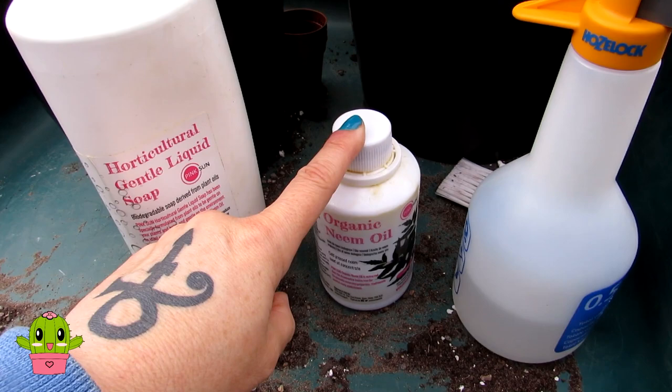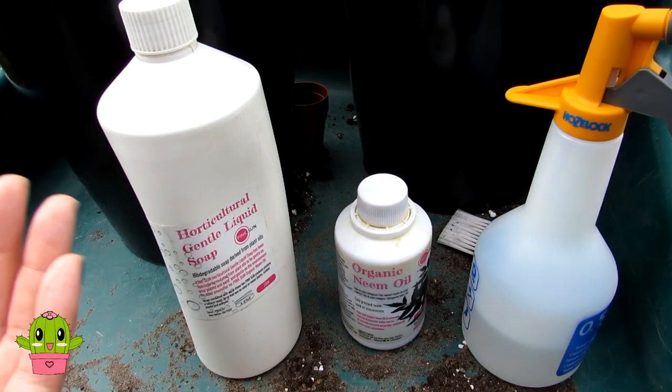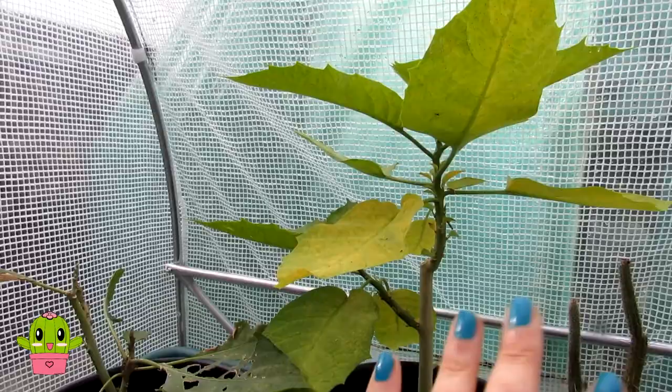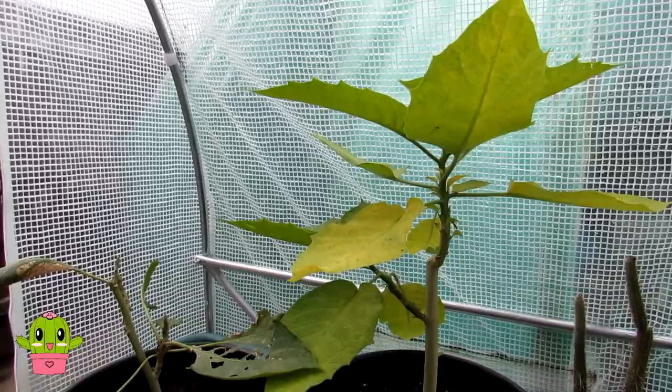I mix 5 millilitres of neem oil with 10 millilitres of horticultural liquid soap to one litre of warm water. Give it a very good mix so the oil and the soap are fully combined, then thoroughly spray all of the leaves and foliage. It's so important that as soon as you spot this you isolate it from your other plants — I've got this in the greenhouse and I'm going to take it straight out after making this video.